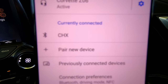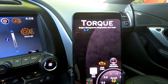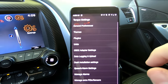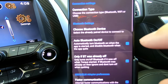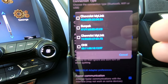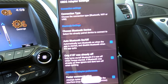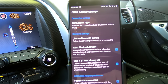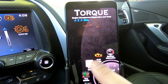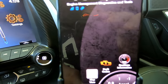From there, we go right back into Torque. We have to go into the settings in Torque, then go to the OBD2 adapter settings, choose Bluetooth device, and it will show any connected Bluetooth devices. We choose the CHX option — that tells the Torque app which adapter to connect to. From here we go back to the main screen, and as you can see that icon stopped flashing, so it's reading my adapter.